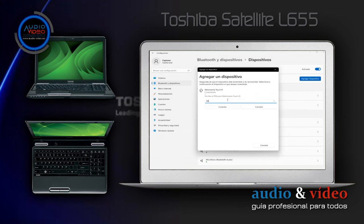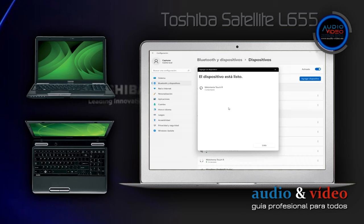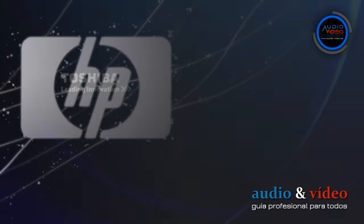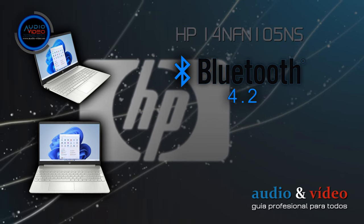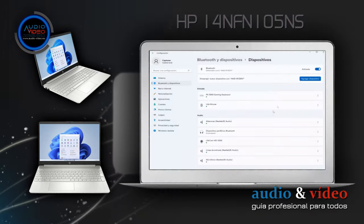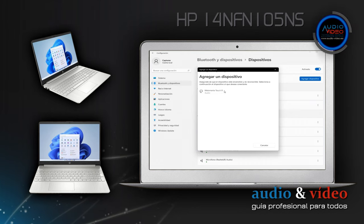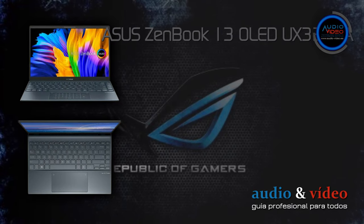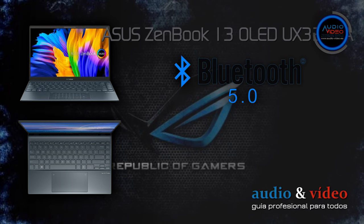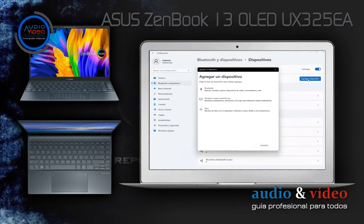Por lo tanto, fue necesario probar la configuración con otros dispositivos, por ejemplo el televisor. Antes de llegar a eso, encontré dos portátiles relativamente nuevos con diferentes módulos Bluetooth. El primero es un HP 14NFN 105NS con Bluetooth 4.2 y Windows 10: el emparejamiento funciona exactamente igual que ya hemos visto, la conexión se realiza sin problemas. El siguiente fue el ASUS ZenBook 13 OLED UX325EA con Bluetooth 5.0: tras el emparejamiento, todo funcionó sin problemas, incluso los micrófonos funcionaron como se esperaba.